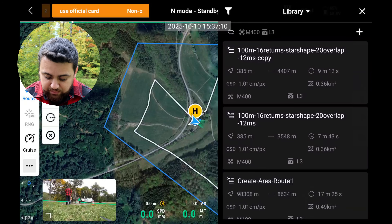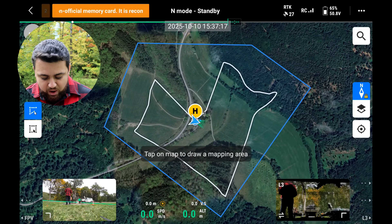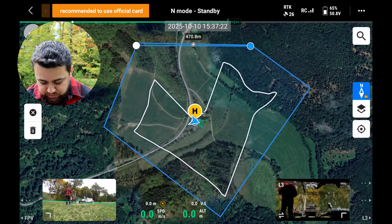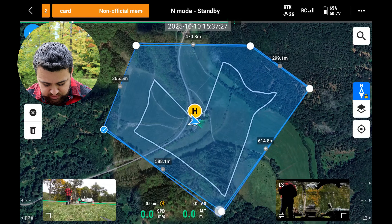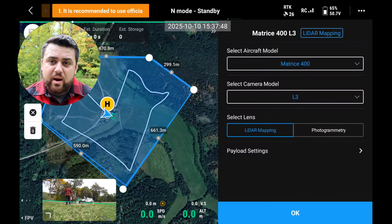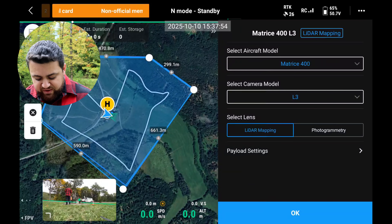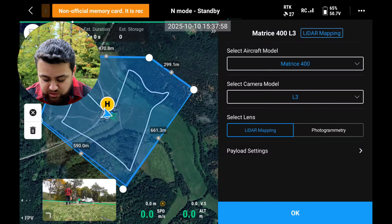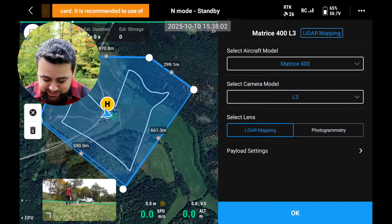I'm going to click on routes and add a new route — we're going to be doing an area route. I can specify the points I want to survey and make minor adjustments. I'll select the aircraft model — we are using an M400 — and the sensor model, the L3. If I didn't want to use LiDAR and just the camera sensors, I could switch over to photogrammetry. But I do want to use the LiDAR sensors, so I'm going to keep it at LiDAR.